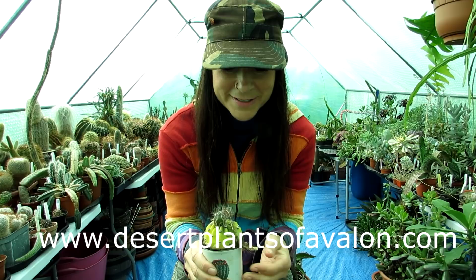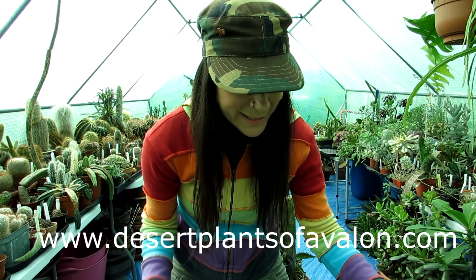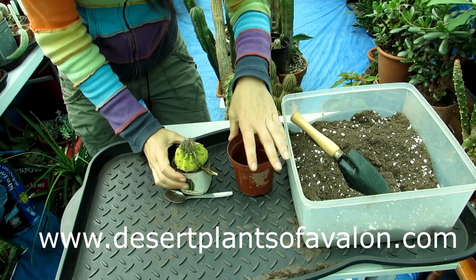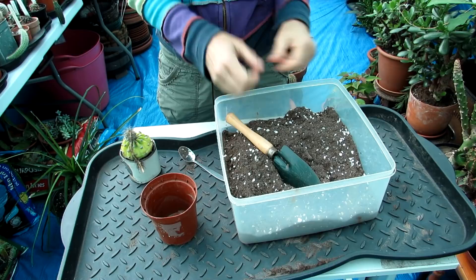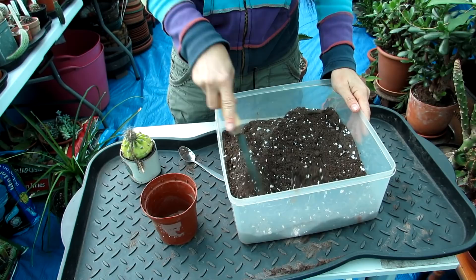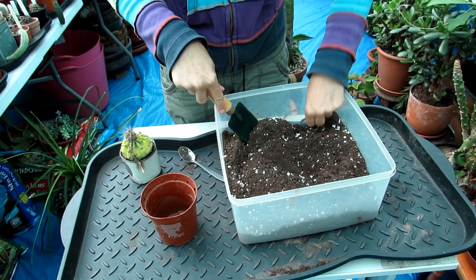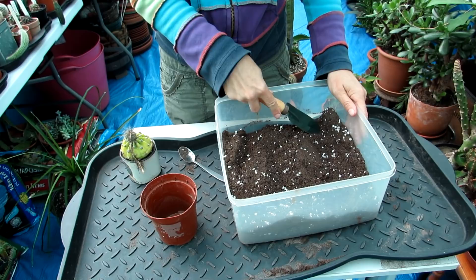I'm going to be repotting this here. I've got the cactus mix here. I make my own cactus soil because it's far more economical and I like to control what goes into it. A lot of commercial cactus mixes aren't very good quality — they usually have cheap fillers. Plus I'm not a big fan of peat-based soil, which many commercial mixes use. Peat isn't the worst for cacti, but I have three big problems with it.